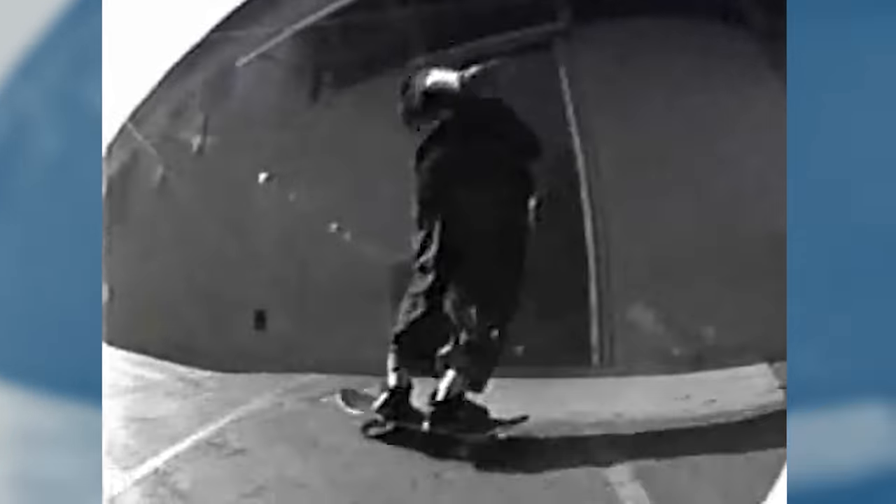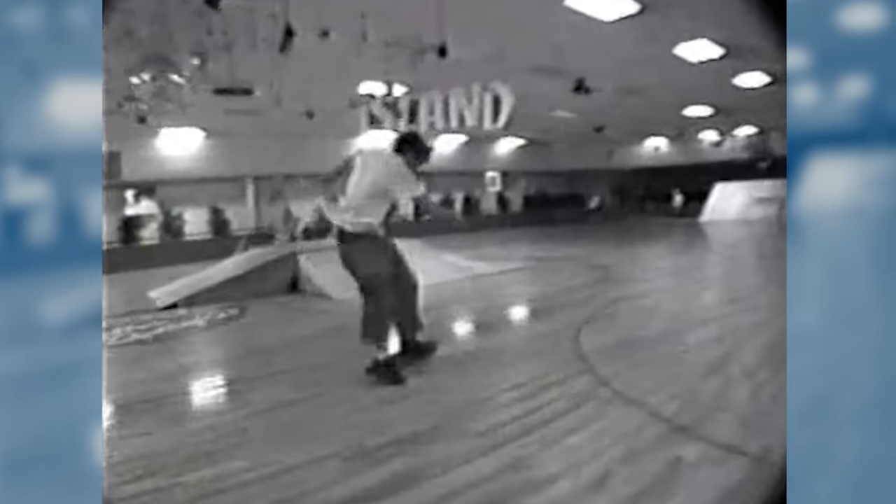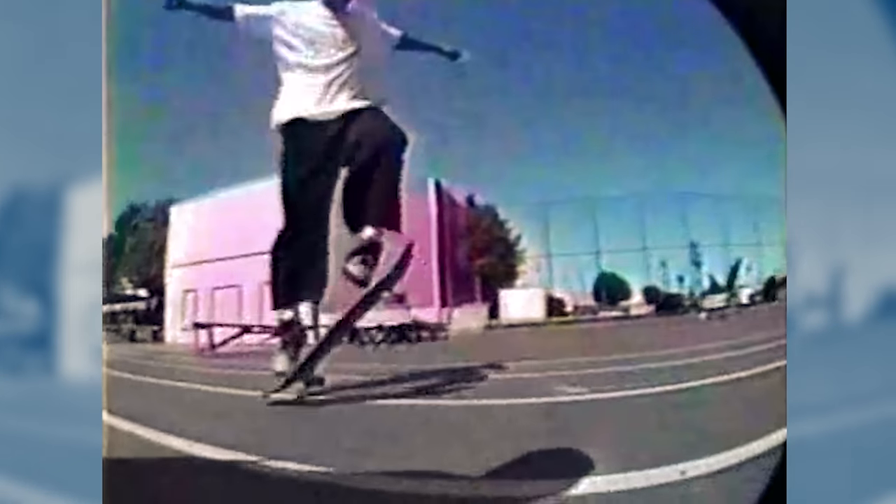Here's the thing about NBDs. I see people claiming to be the first person to ever land something, usually on Instagram. But until you've seen Da Deal is Dead, 1281, Questionable, The Storm, and other early 90s skate videos, you don't really know that. There's a good chance that trick was already done when you were in diapers. In this case, I don't think Corey Kennedy ever claimed to invent the trick — he just gave it a name. But once he did, the trick suddenly became popular and people started doing it all over the world.